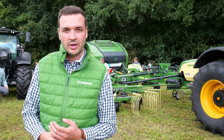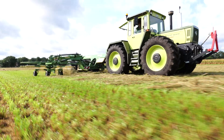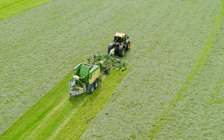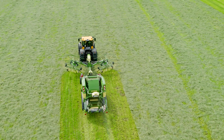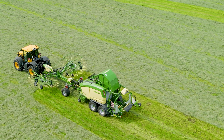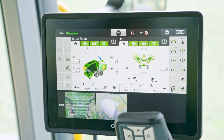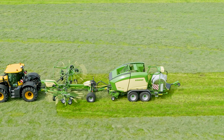My name is Leon Hohmann and I am the product specialist for tedders and rakes at Krone. We are standing in front of our new Swatro Bale Train TC880 Pro. This is the first legal combination on the market. The biggest advantage is that customers can reduce costs in the harvesting process chain and reduce working times by doing raking and baling at the same time.